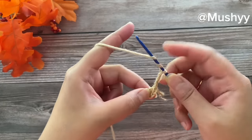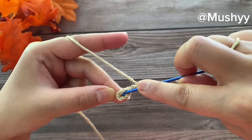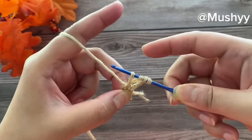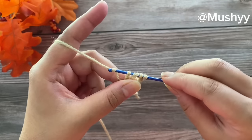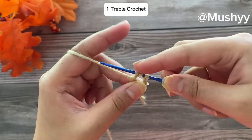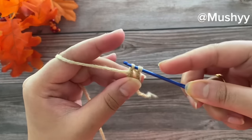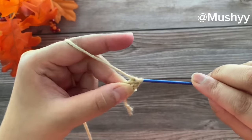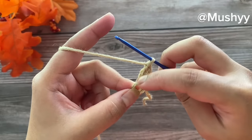Working our first treble crochet: wrap around the yarn twice on our hook, insert the hook into the center of the circle, grab the yarn, and pull up a loop — you should have 4 loops on your hook. Wrap around the yarn and pull through the first two loops, wrap around and pull through the next two loops, and finally wrap around and pull through the remaining two loops. This completes our second treble crochet.